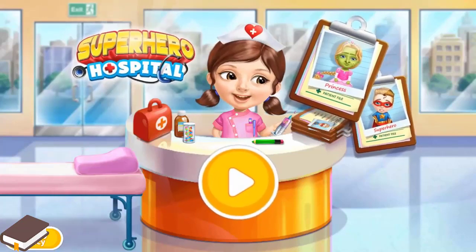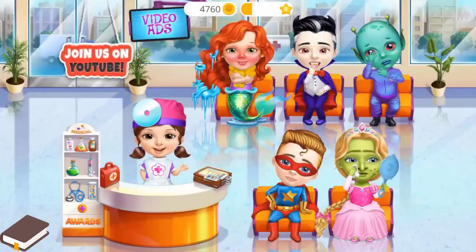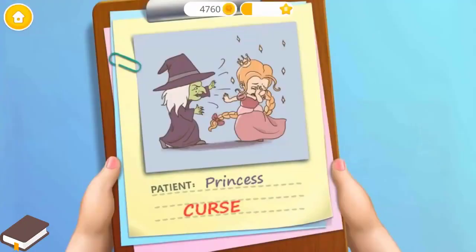Sweet Baby Girl Crazy Hospital! Hi! We have a lot of work to do. The witch cursed Princess Katie! Let's help her!